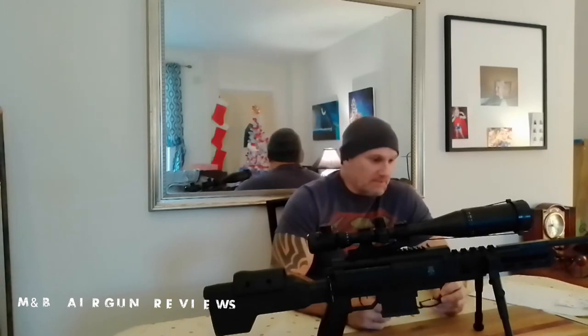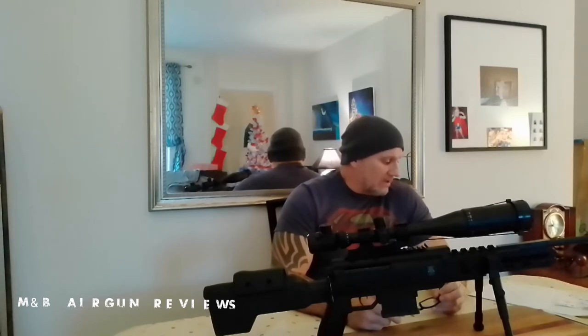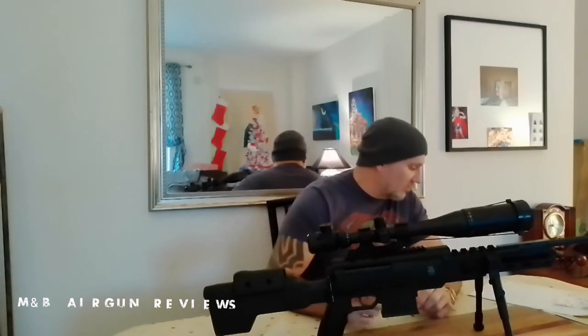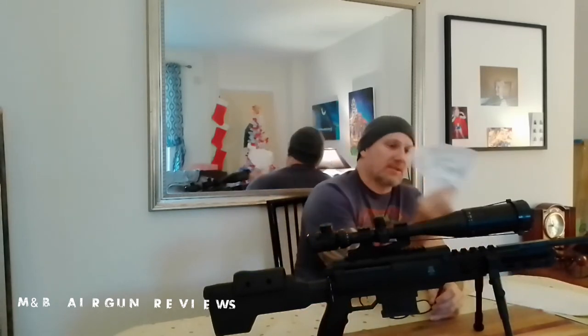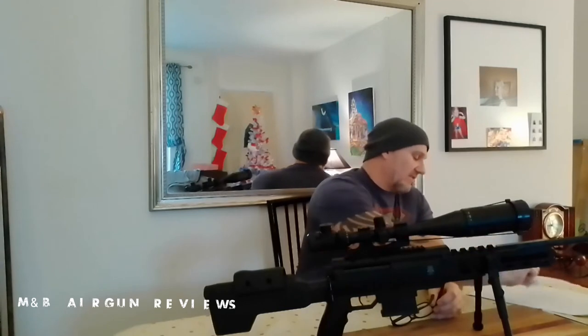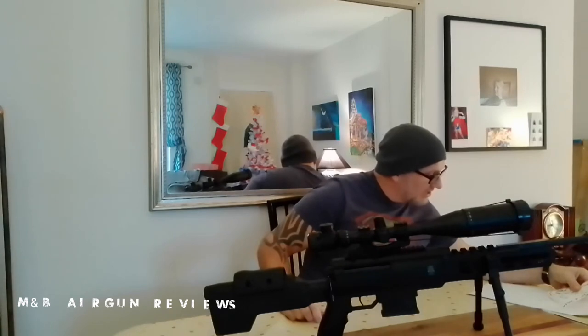I didn't have any wind that day — this was just the day before yesterday; today is the 23rd of December. I moved back to 70 yards, and since I was running out of good Poly Mag pellets, I switched to my go-to: the H&N Hornets, a .22 caliber 16.20-grain pellet. These things are deadly accurate and never fail me. At 70 yards in 40-degree weather, I got less than an inch spread with nine shots. That was actually on the 21st at 2:30 p.m.